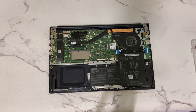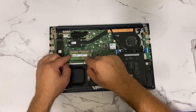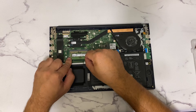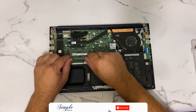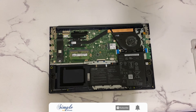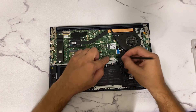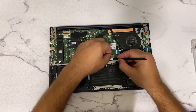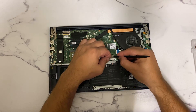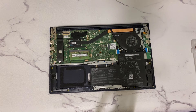Step six: now we can replace the RAM and connect the battery back into the board. And lastly, place the back cover and secure it with 9 screws.